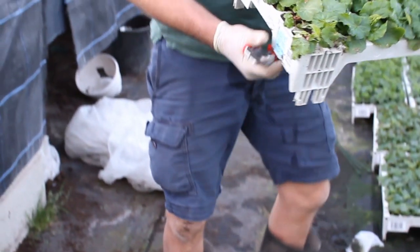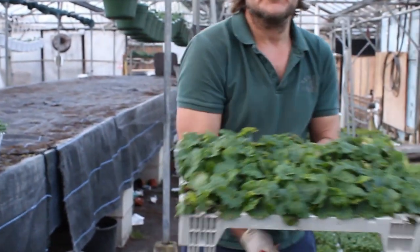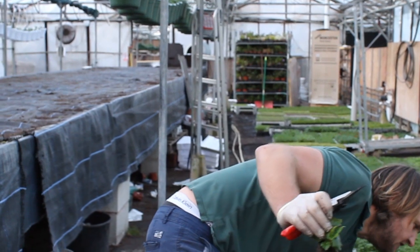Hi guys, here at Newgate we grow most of our plants from little seedlings like this. We don't buy in the finished article and just sell it on to you — we grow them on ourselves.